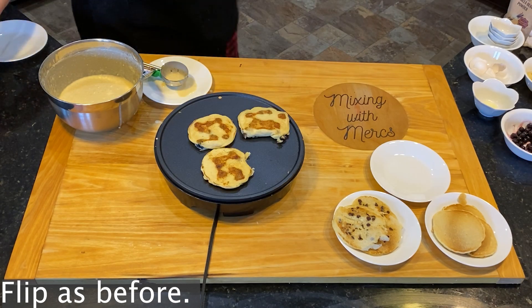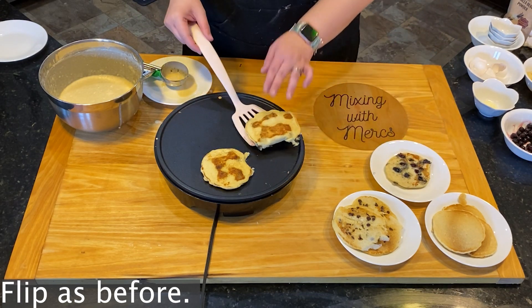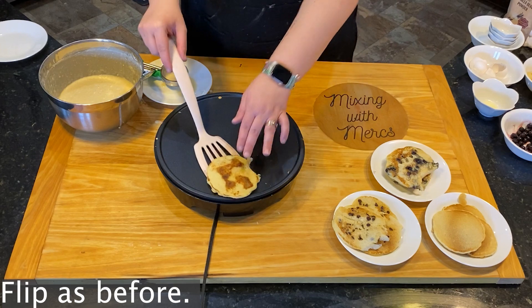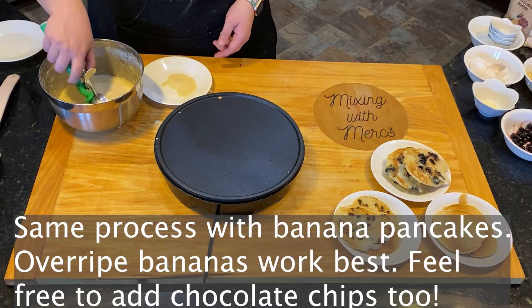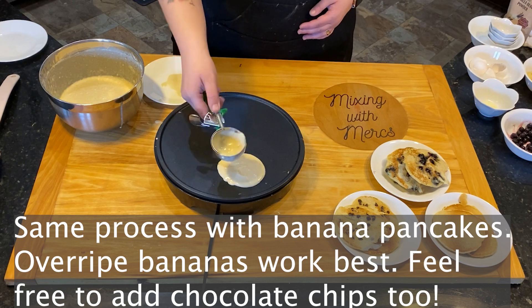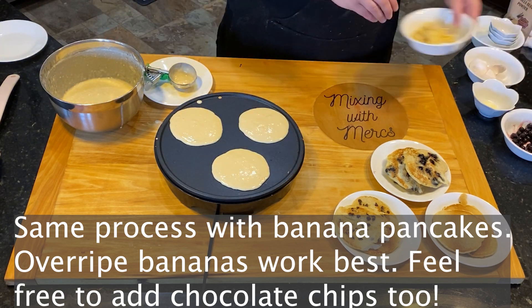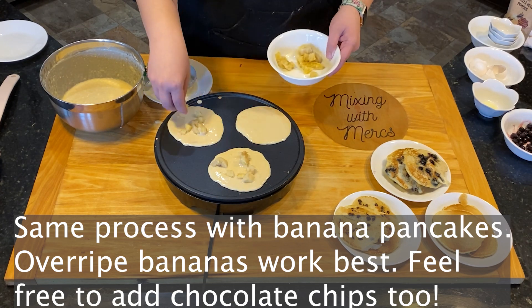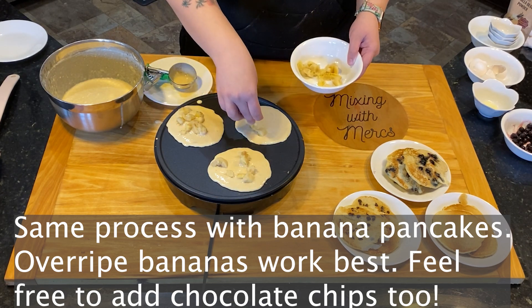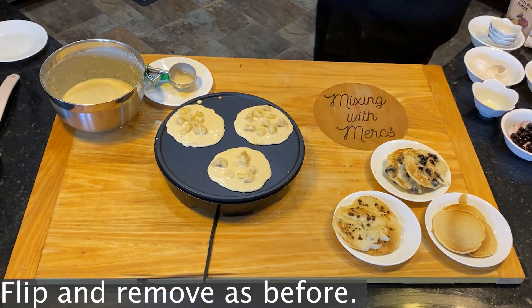We're going to follow the same process for banana pancakes. If they are overripe, they taste even better. You can also add some chocolate chips to these as well if you want to make it a little bit extra fancy. Flip and remove these as before.